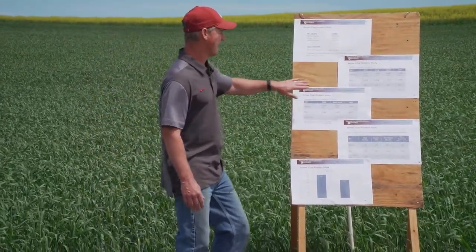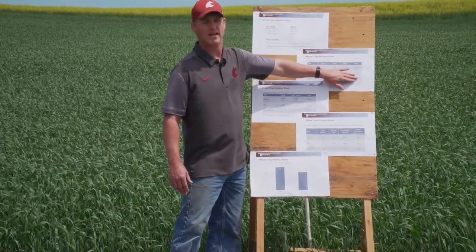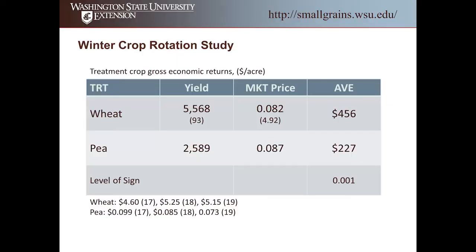So to summarize: 5,568 pounds per acre for wheat and 2,589 pounds per acre for peas. Looking at the economics, wheat over the three years averaged $4.92 a bushel, or a little over 8 cents a pound — almost identical to the market price for peas at $0.087 per pound. So the market price between these two crops over the three years was very similar.